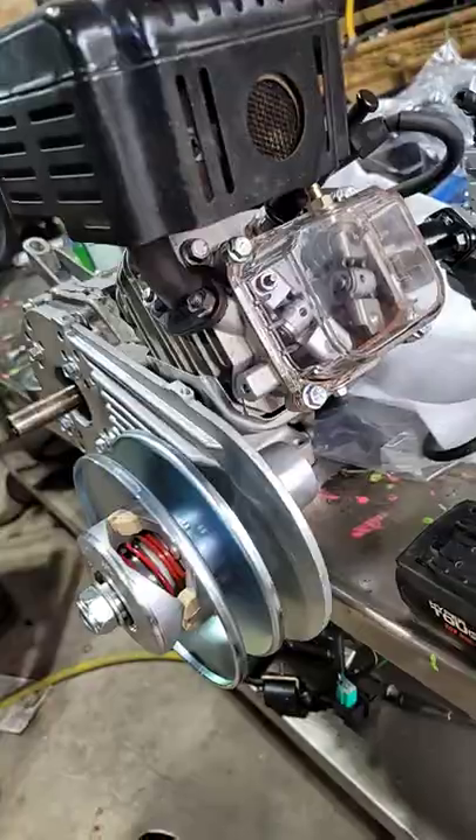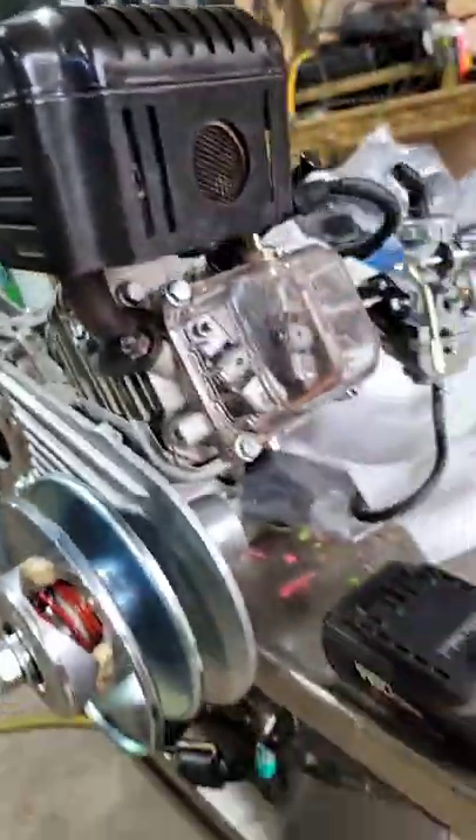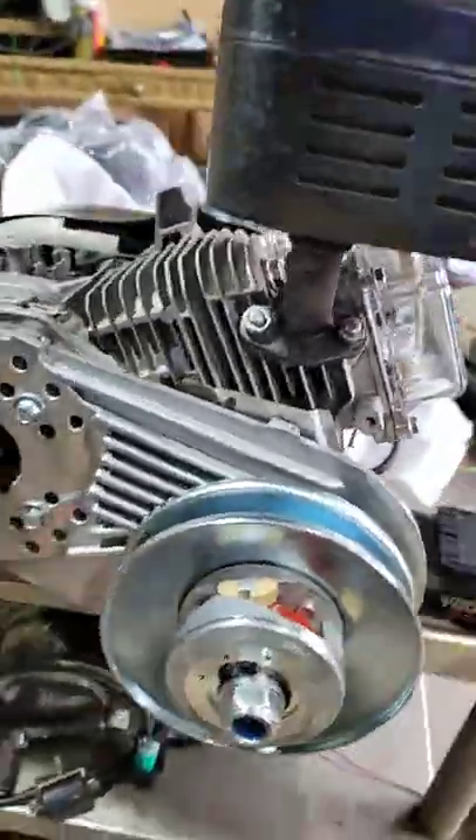Here's a quick tip from Chaos Customs. This is how we install torque converters on the Predator. This is a Predator 212 Hemi, so I'm going to show you how to do it.